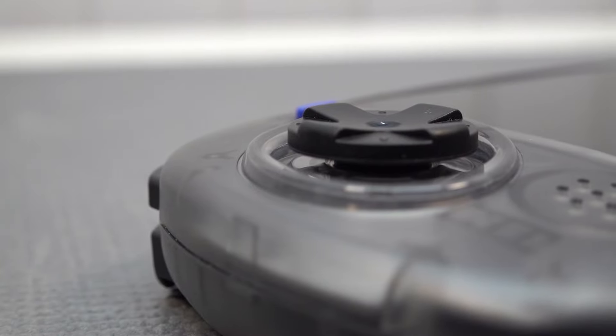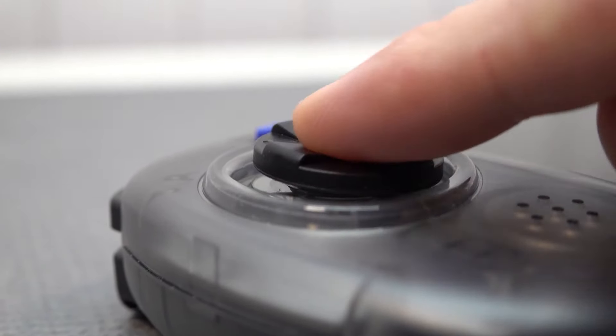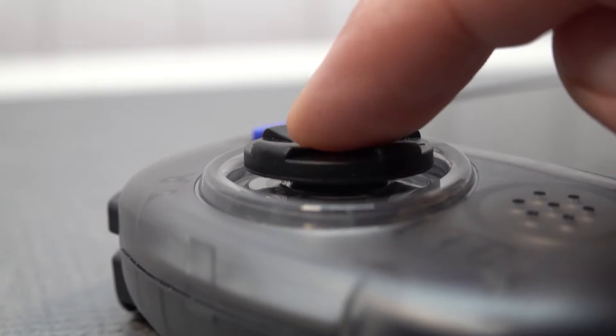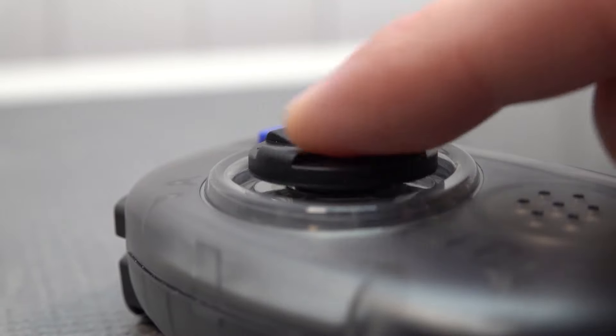This is one of those old-school classic D-pads I've seen on fake Sega controllers and of course the original one. What I find absolutely amazing is that it comes with a very nice curve and a very nice grip overall, so it's very comfortable to play.